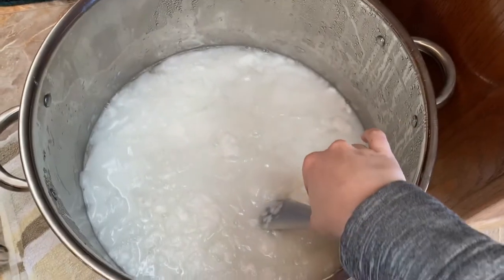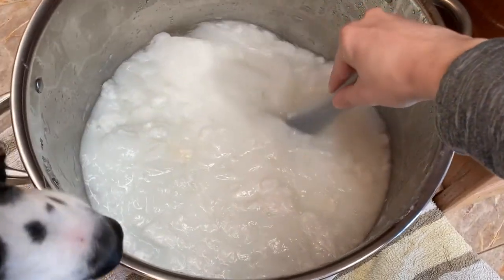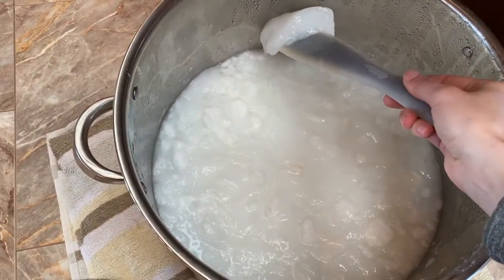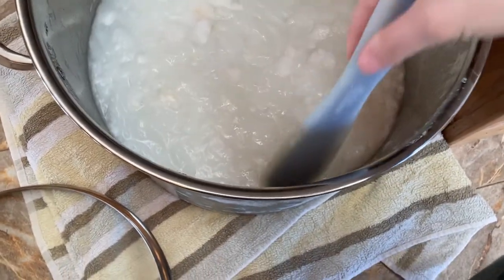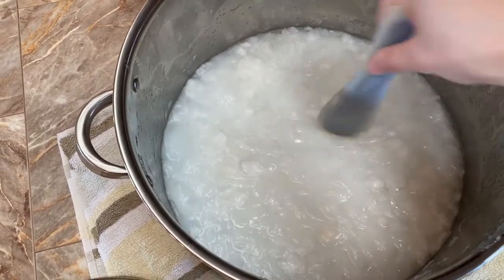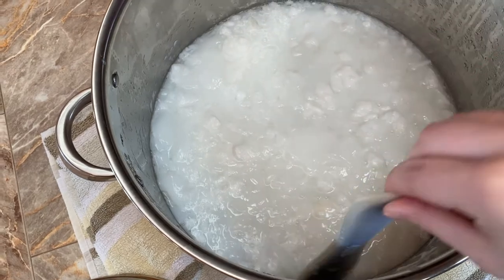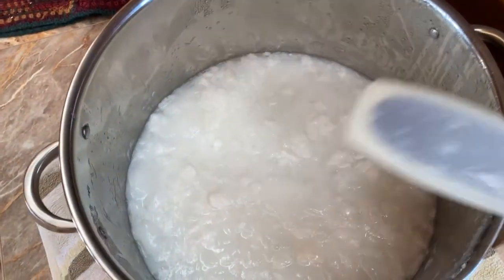The instructions said to let it sit overnight, stirring if possible, and this is what it looked like the next morning — really thick. Apparently this is normal but it was kind of gross and concerning. My dog was very interested as well. I didn't know how I was going to break it up since stirring with my silicone paddle wasn't working well. My husband had the great idea to use a drill attachment, which really got all the chunks out and made it quite liquid and frothy. Before filming that clip, I could actually stand the paddle upright in the mixture — it was that thick.